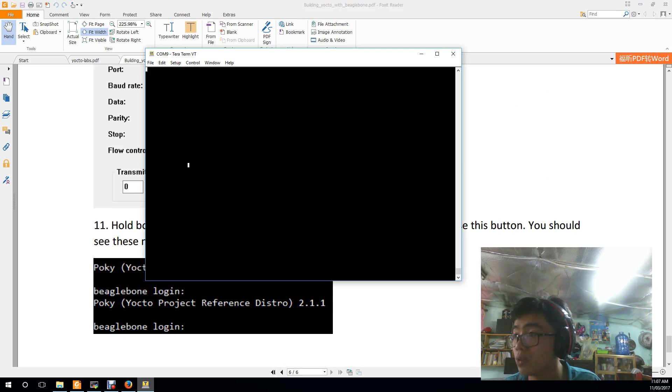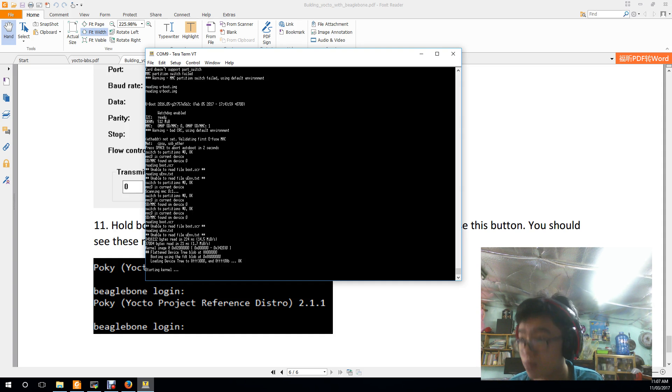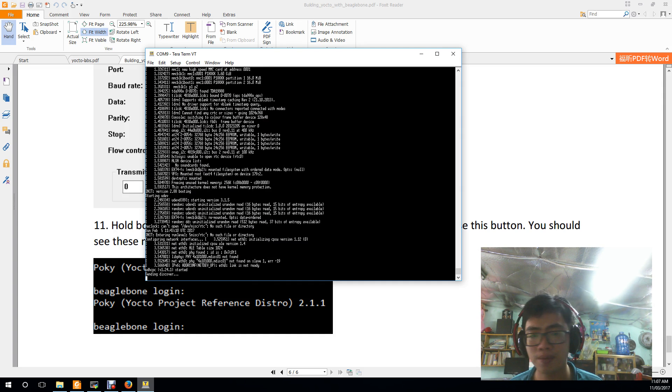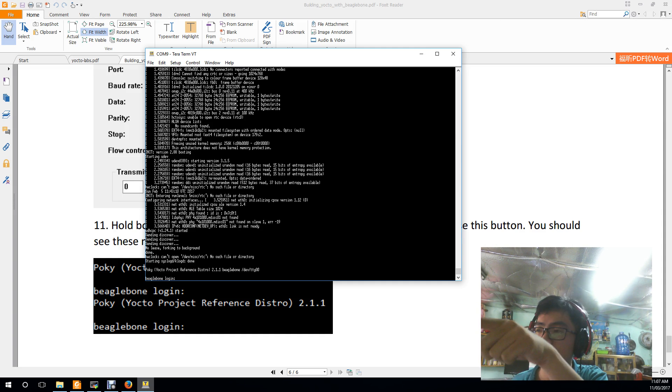If everything is correct, you will see many messages displayed on the terminal. These messages indicate that the BeagleBone is booting successfully and the system is completely installed. You can see the login prompt from the root directory.